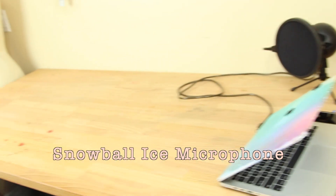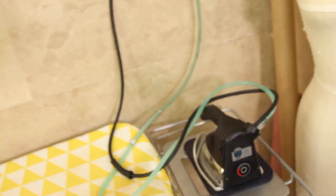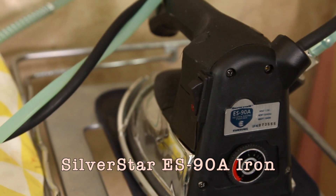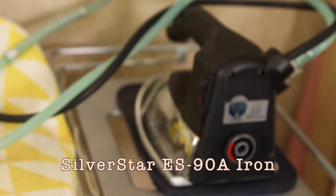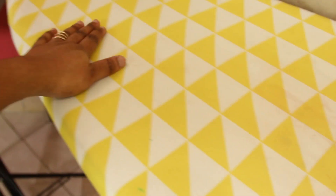Over there is my voiceover mic — I think it's the Snowball Ice, linked down below. And this is also connected to my table area — this is where I do all my pressing and ironing. The iron I use is amazing, it's linked down below. And as you guys can see, this is the ironing board I use — it's been through hell and back but it's still surviving.